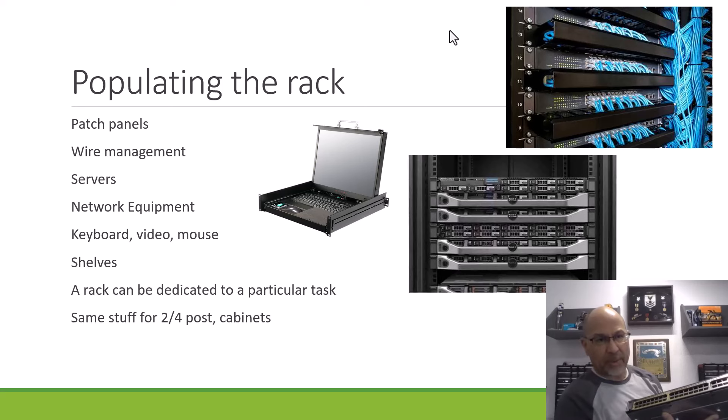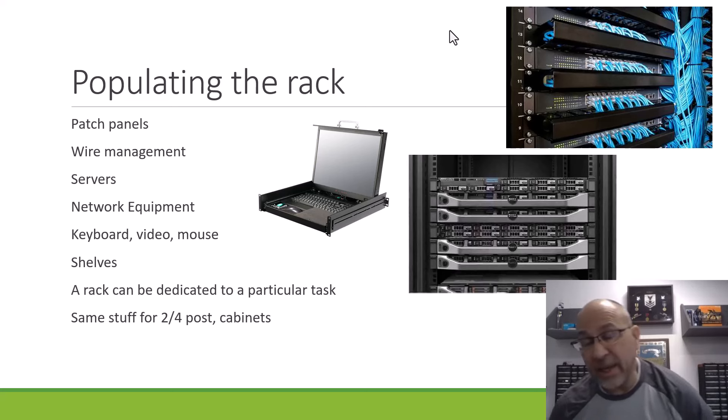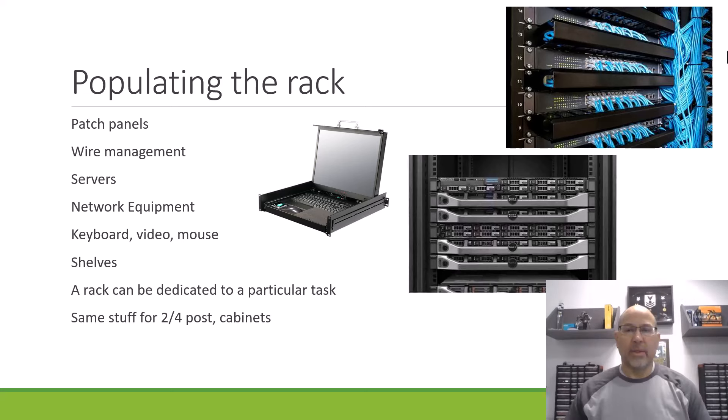You would mount this, and you might populate an entire rack with these. But then how do you manage them? How do you set up your VLANs and your routing and all that? The same kinds of things go into a rack whether it's a two-post or a four-post or cabinets — it's all the same kind of gear.